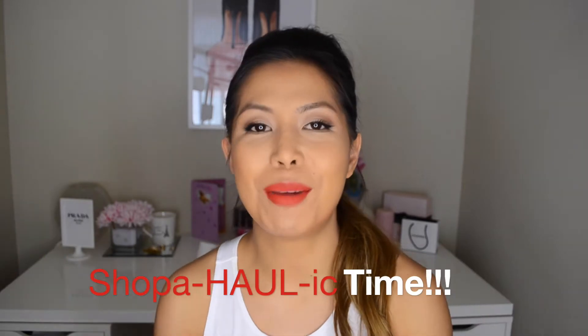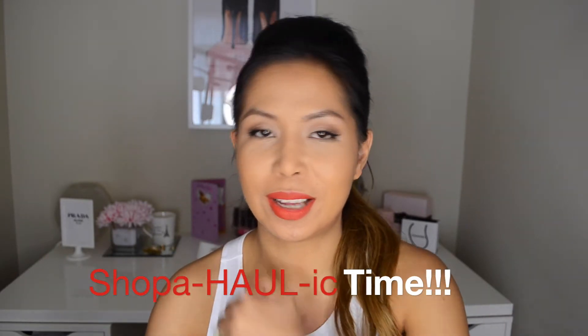Hey guys, welcome back to my channel. Today I'm going to be doing a haul. I call it shopaholic time. Basically what I do is I show you pretty much a few items that I've purchased throughout time, not just at once. And today I've decided to put my clothing along with my makeup purchases just because I only have a few makeup items, so I thought I'd just throw it in there. Let's go ahead and get started.